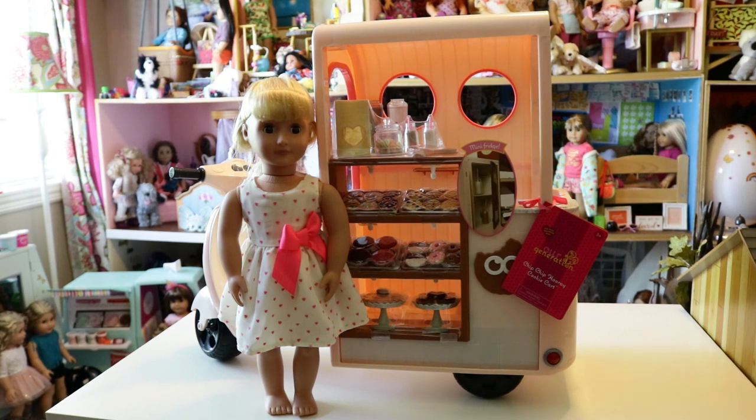Hello everyone, it's Mal and today we're reviewing the iGeneration Chip Chip Hooray Cookie Cart! I am so excited for this. As always, if you've been watching my videos, you know I'm such a fake foodie in the doll world — I just love fake food. Cookies are like my favorite food, so when Our Generation came out with a cookie cart, I was like, I need it.